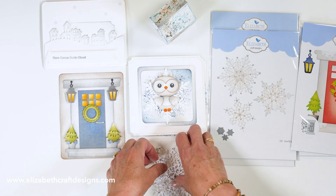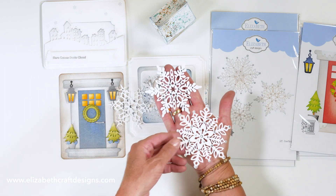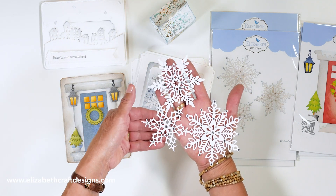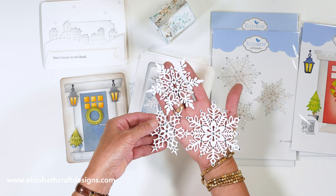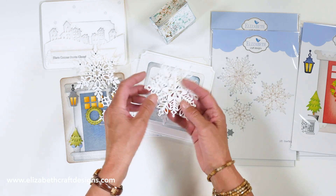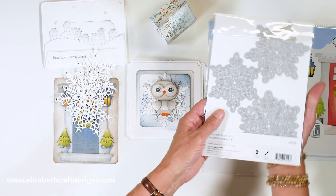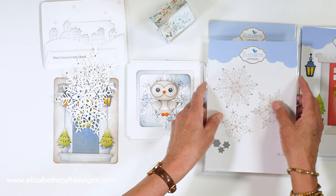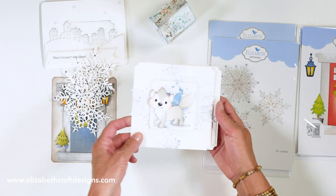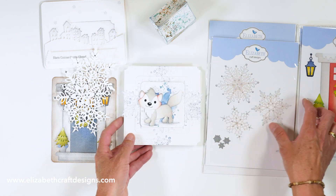And then we have the snowflakes — you can never have enough snowflakes. These are the three new snowflakes that all come in the set. They're cut out of white soft-finished cardstock, and I added some rhinestones. One has a little element you can lift up, and another has three-dimensional parts on it. Beautiful snowflakes. You can use them as a background on cards — here Anita used them as a background for the owl, and here with a little fox, coloring the soft-finished cardstock and placing two on there.